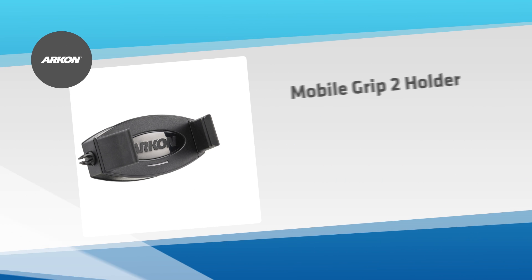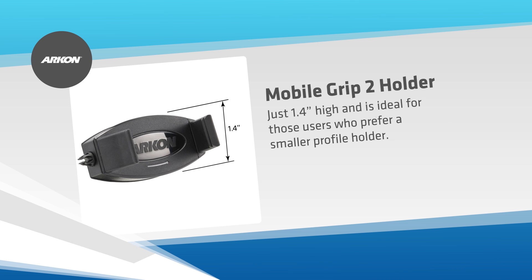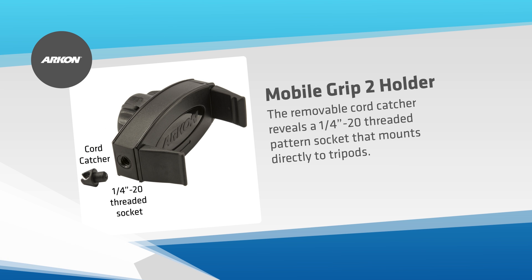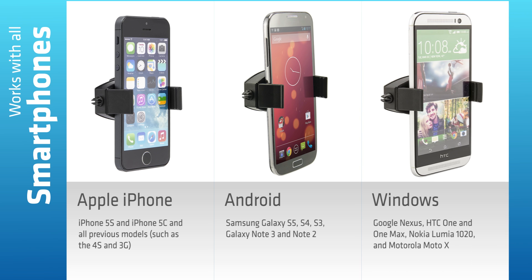Archon's MobileGrip2 Holder expands to 3.6 inches wide to accommodate all smartphones and is just 1.4 inches high. Remove the cord catcher for use directly on camera tripods. The holder fits all smartphones.